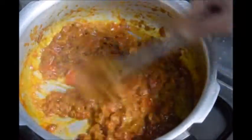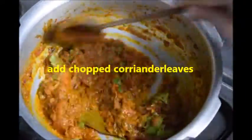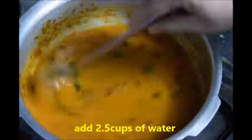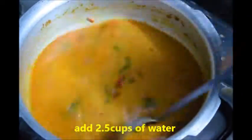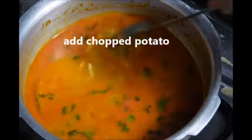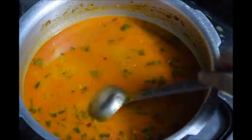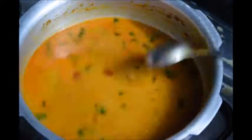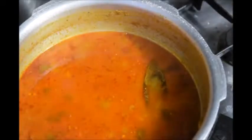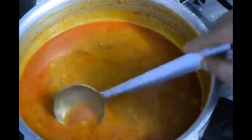Now add chopped coriander and mix well. Add 2.5 cups of water. Finally add chopped potato, mix well with all the ingredients, close the lid and pressure cook for 3 whistles. After 3 whistles, the gravy is cooked well. Switch on the flame and adjust the salt. When it starts boiling...